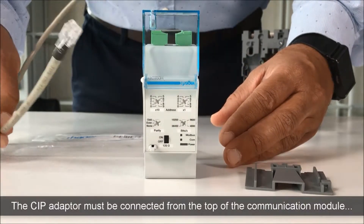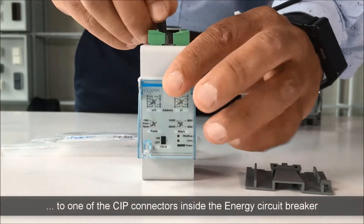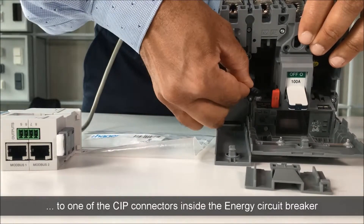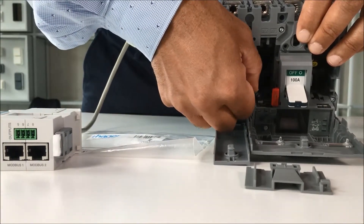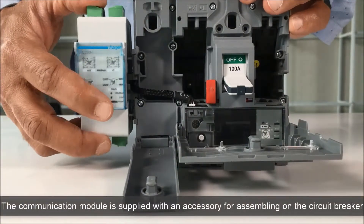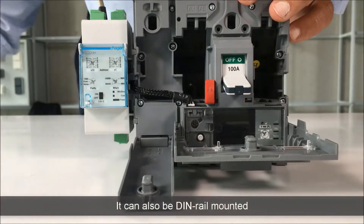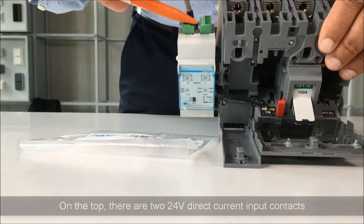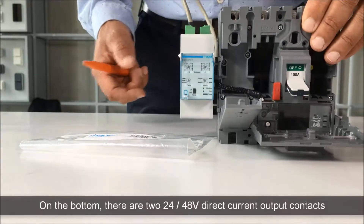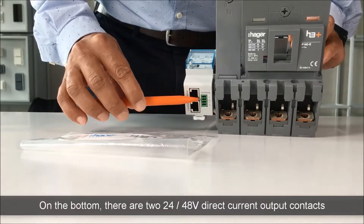The CIP adapter must be connected from the top of the communication module to one of the CIP connectors inside the energy circuit breaker. The communication module is supplied with an accessory for assembling on the circuit breaker. It can also be DIN rail mounted. On the top, there are two 24V direct current input contacts. On the bottom, there are two 24-48V direct current output contacts.